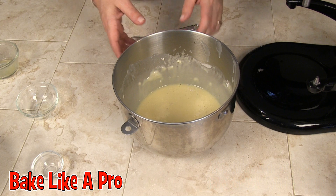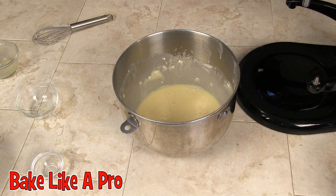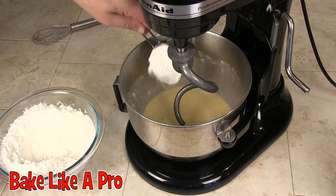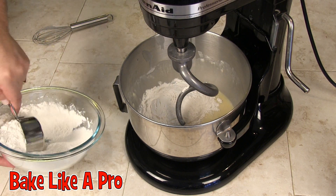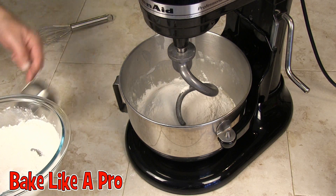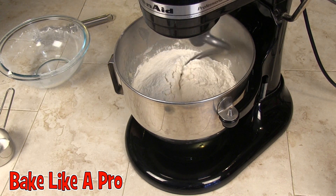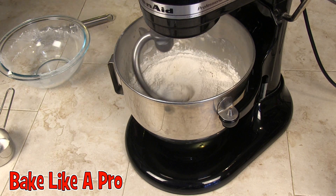I'm going to start working with the KitchenAid mixer, so I've got it set up with the dough hook. I'm going to get some more flour in here — at this point I'll just dump it all in. We'll start mixing this and let that go for a little bit.